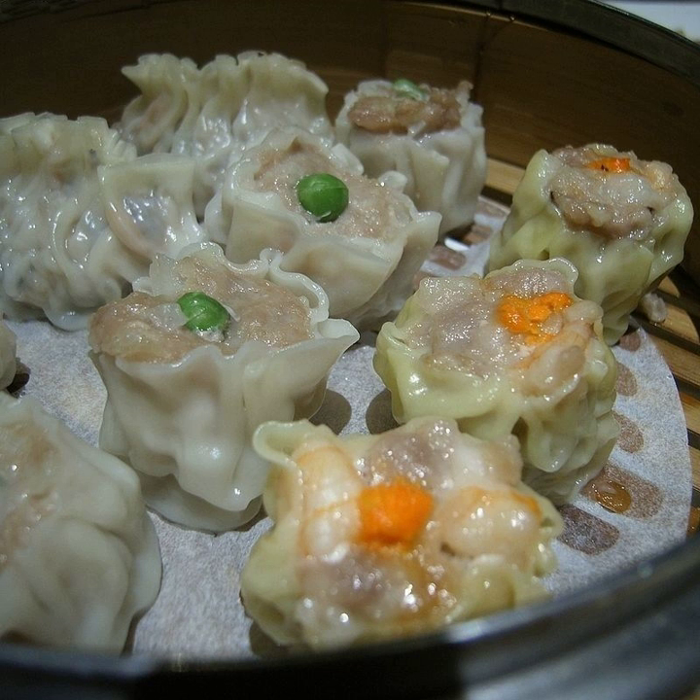Cantonese siomai is the most well-known variety in the West, from the southern provinces of Guangdong and Guangxi. It is also referred to as "pork and mushroom dumpling". Its standard filling consists primarily of ground pork, small whole or chopped shrimp, Chinese black mushroom, green onion, and ginger, with seasonings of Chinese rice wine, soy sauce, sesame oil and chicken stock. Bamboo shoots, water chestnuts and pepper can also be added. The outer covering is made of a thin sheet of lye water dough, which is either yellow or white.